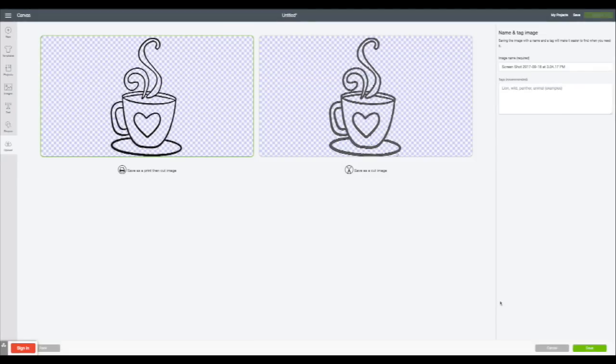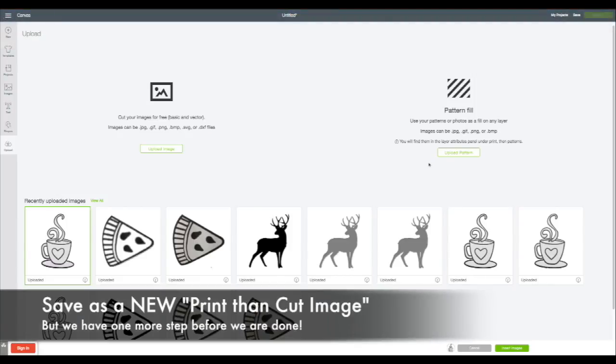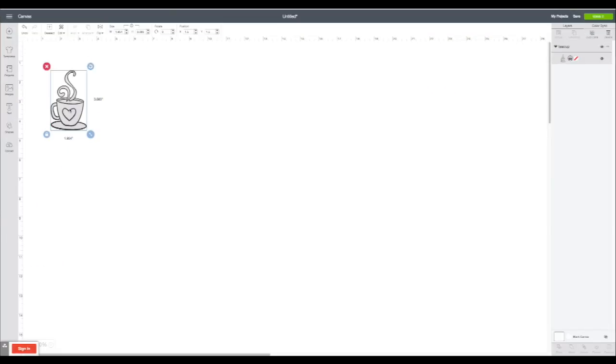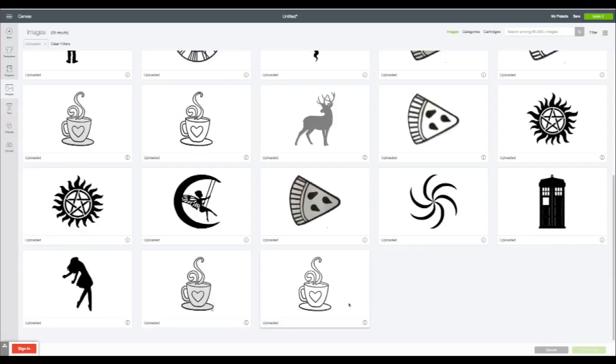Once you've gotten the obvious bits cleaned up, go ahead and continue. This should look very familiar — you can save it as a print then cut image or a cut image. We're going to save it again as a print then cut image. By the way, because this is online software, every now and then you may have a connection problem and it won't save, so you have to do it all over again. Here is the original image that kind of printed out gray, and this time I'm going to show you what happens when we import the new one where I cut out the inside.